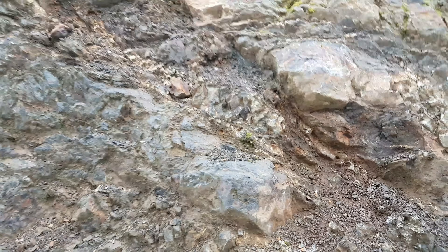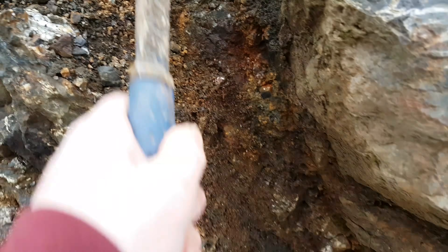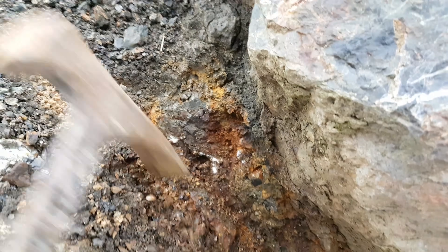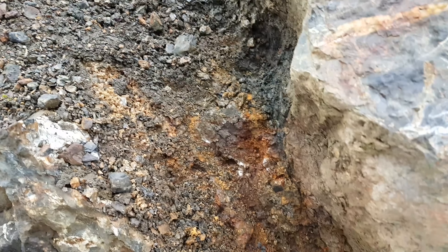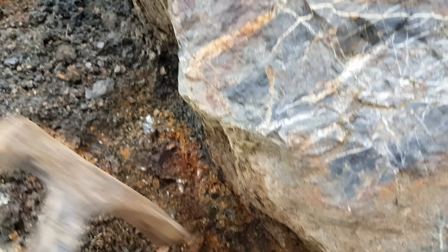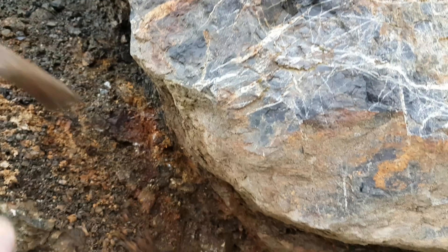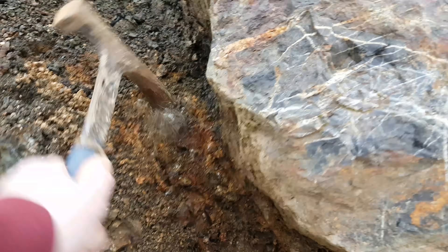This area here is very brittle — almost sandy and deteriorating — it's very oxidized. This is where we found the best gold, and we even found some nuggets here. So we'll take a bunch from here and also take some other rock samples and see what we get.